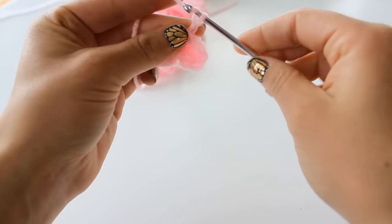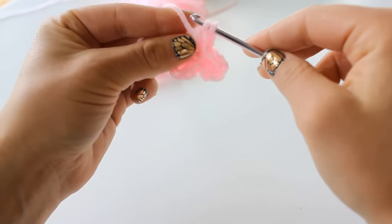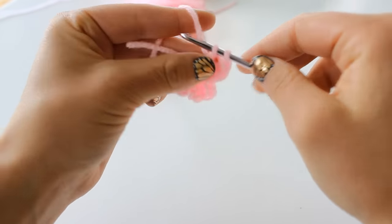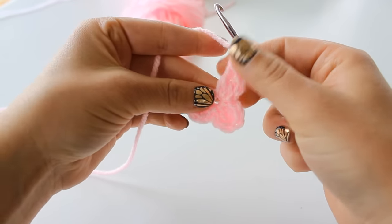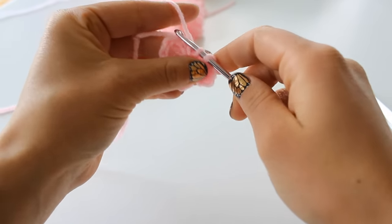Chain 2 — 1, 2 — double crochet 2 — 1, 2 — chain 2 again — 1, 2. I usually try to shoot for 5 petals, so we're going to slip stitch again — just move over your work a little bit.